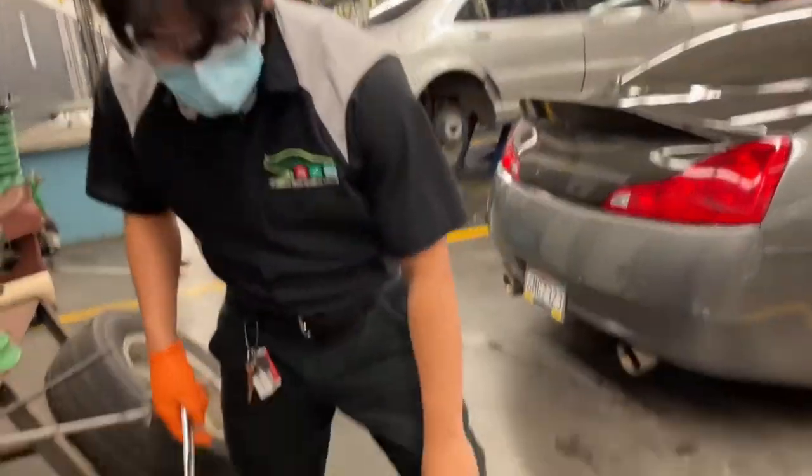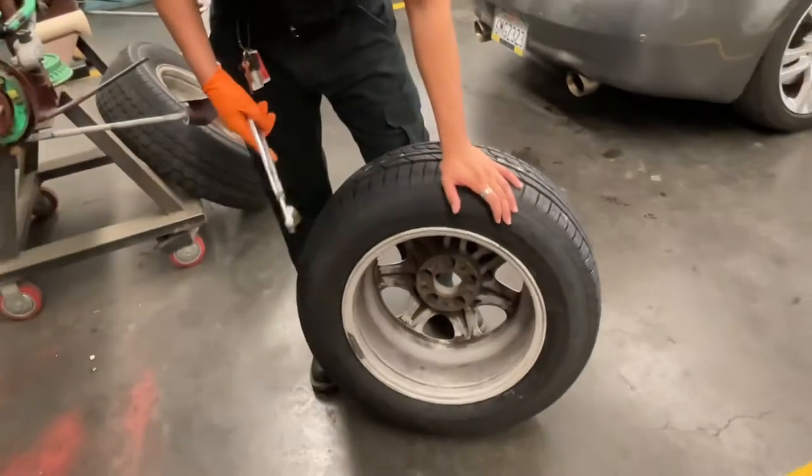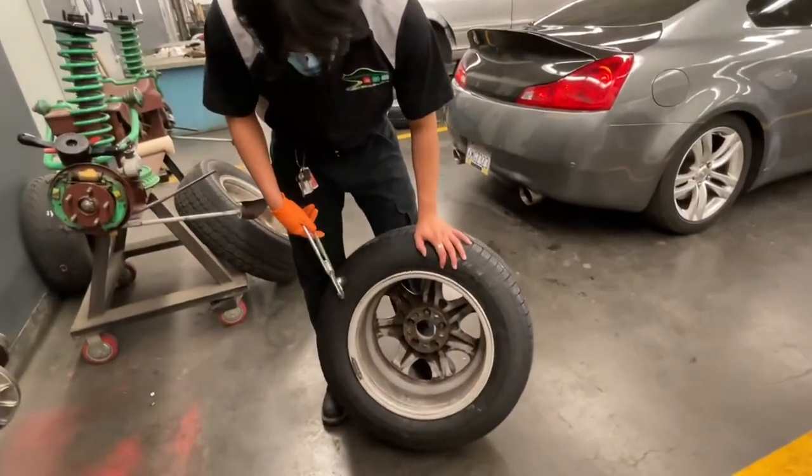My name is Matthew Avila and today we're going to be balancing these wheels because we just switched the tires on them, so we have to rebalance them now.